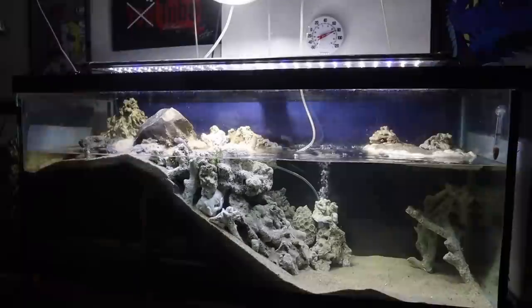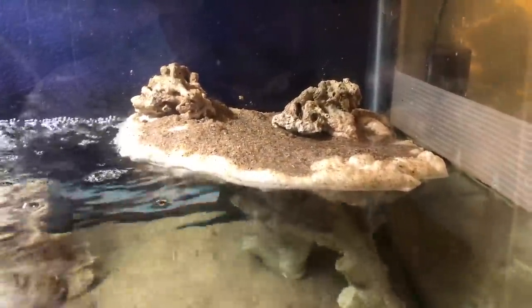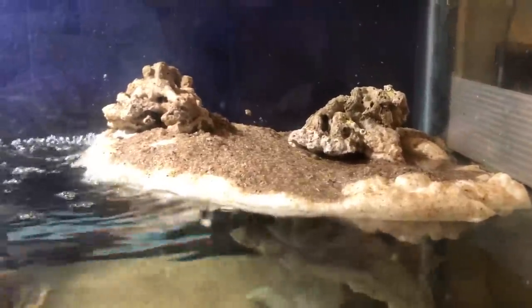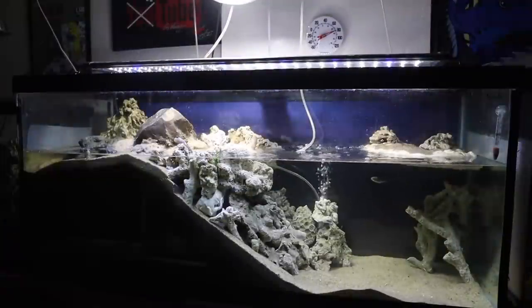Before I forget, make sure that you stay till the very end of this video. As you can see, there's a new island in this tank. This island is something that I created to give the mudskippers more surface area, more areas to live and hang out. I show you how I made it step by step — it's a very inexpensive process. The whole thing cost me about $4 to make.